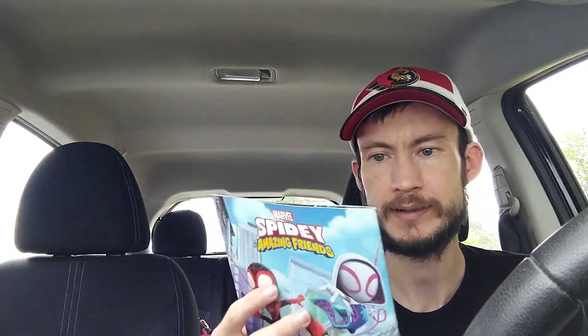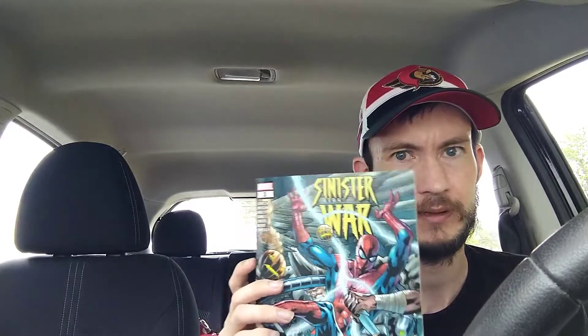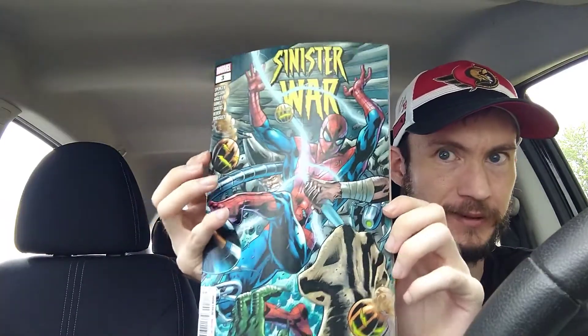Next up we have Sinister War issue number three. There are a couple more issues and then the arc is done, and everyone's going to be super happy. Apparently not a lot happens — it's mostly action without a lot of story progression. But it's leading up to something big, and another Spider-Man is going to make an appearance in Amazing Spider-Man issue 75. Zeb Wells will be taking over, and there was a teaser in the Free Comic Book Day issue.